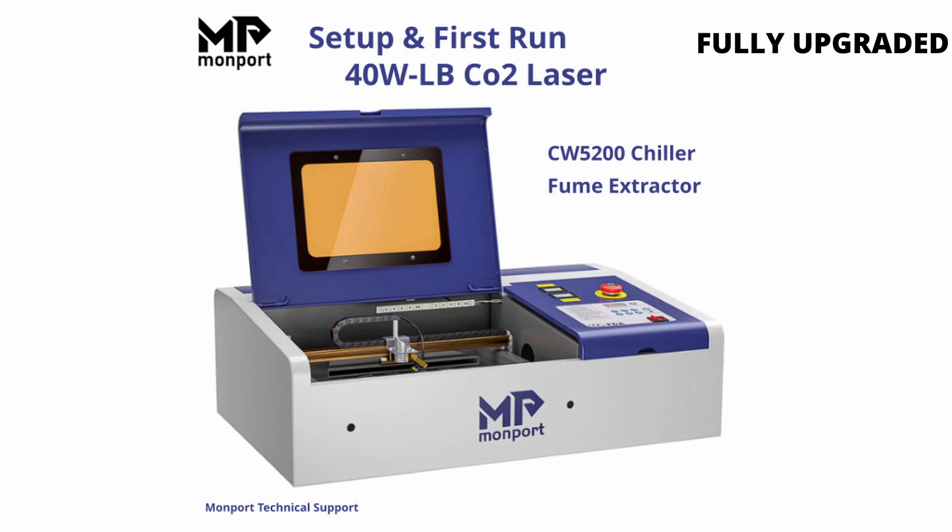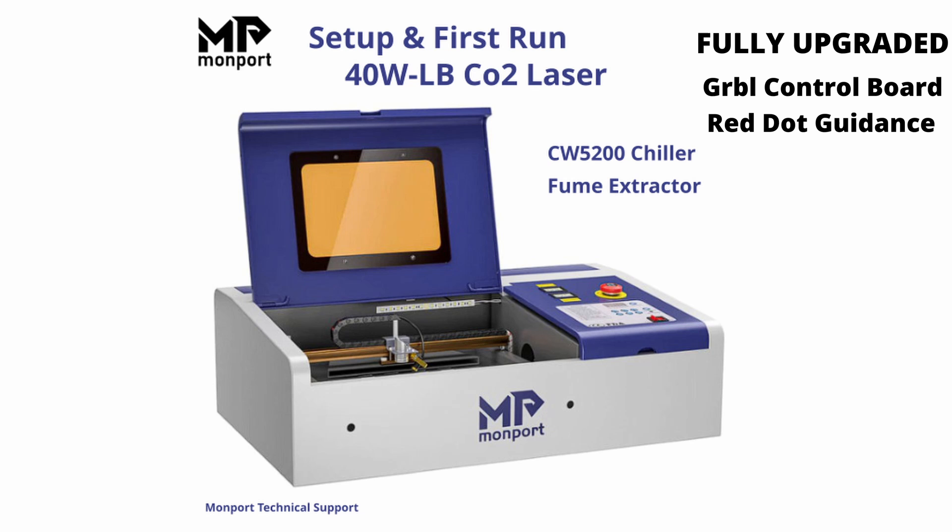So there you have it: unboxing, setup, and the first run of the Monport 40 watt Lightburn-compatible CO2 laser, the CW5200 chiller, and the fume extractor. The only thing left to do now is design a project in Lightburn and start making something. I hope this video helped you with the unboxing and setup for your CO2 laser.